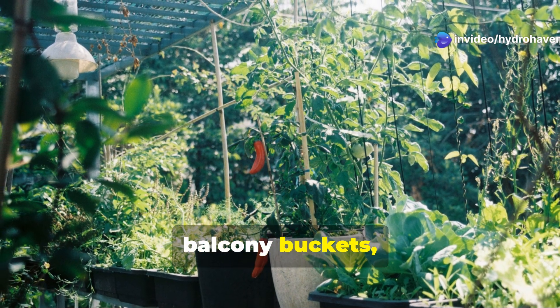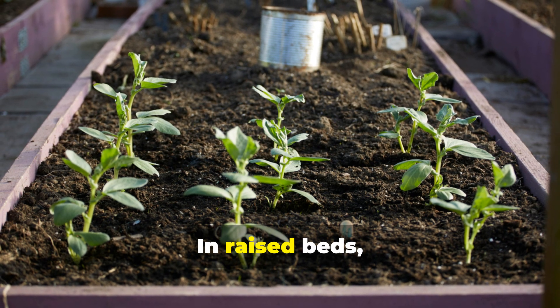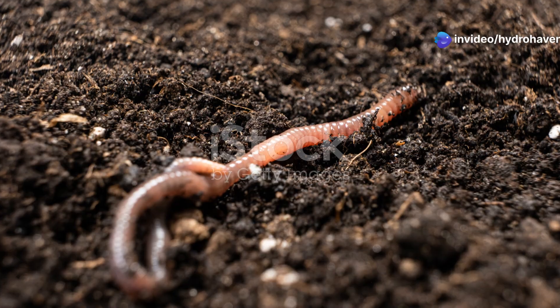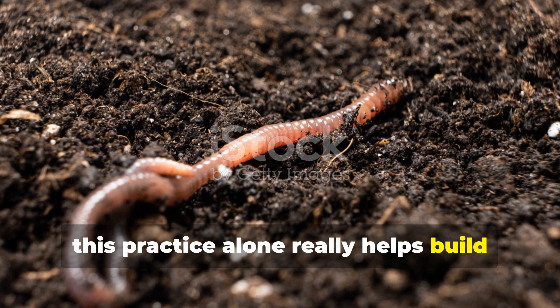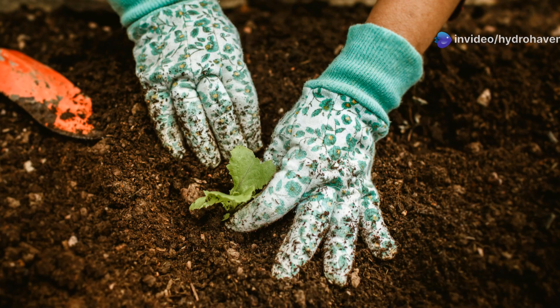Even in container gardens or balcony buckets, it's important to maintain a mulch layer. In raised beds, try replacing bare patches with quick-growing greens, or a living mulch like creeping thyme. Over time, this practice alone really helps build soil structure, encourages earthworms, and keeps humus formation active even when no crops are growing.